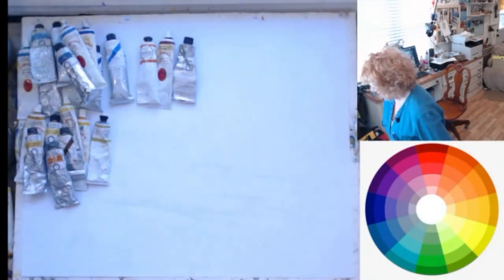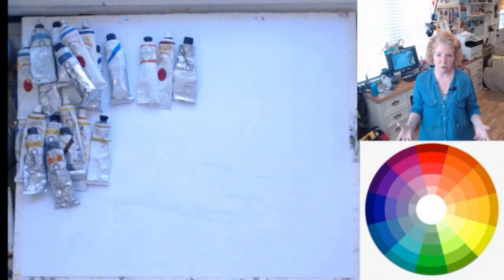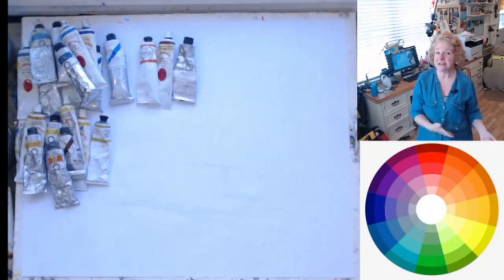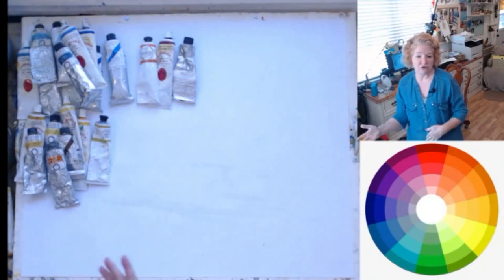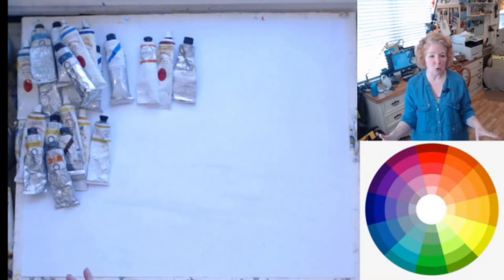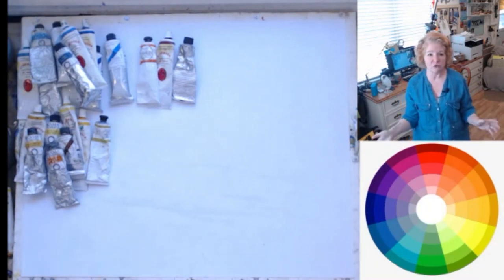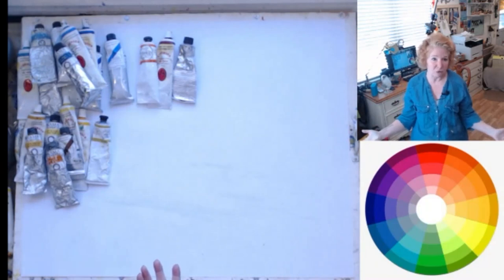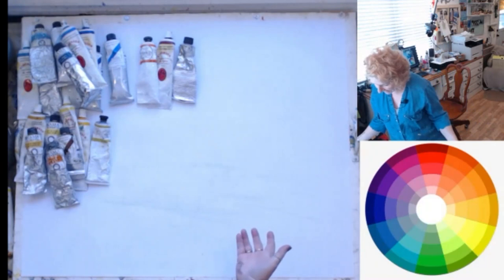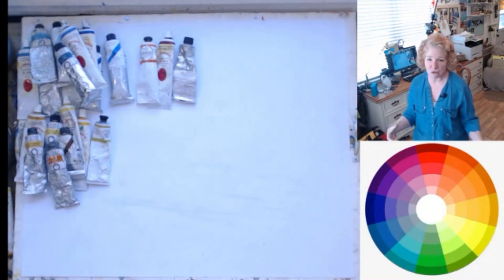I'm going to do mixing greens because it's always better to mix your greens than use a tube green. The reason for that is color harmony — the yellow you use somewhere else in your painting will be used in that green, the blue you're using in your sky will be used in a green. Never use the tube green alone — especially viridian. I can always tell when somebody has used viridian green because it just screams viridian green. Same thing with sap green — it just screams tube green and it's not as natural.